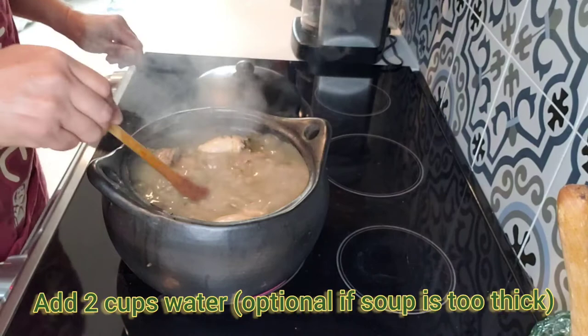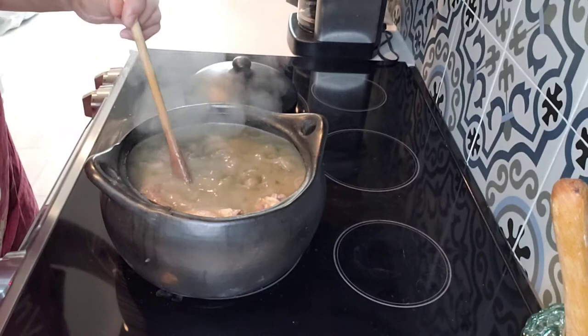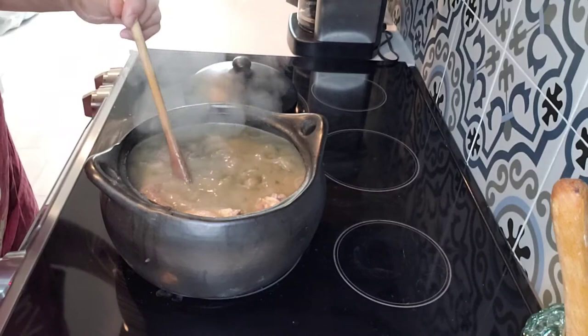Stir it so that it doesn't stick to the bottom because of all the starch it has. The other thing you're going to notice is that the soup is thick and a green-gray color, which means it's almost ready.